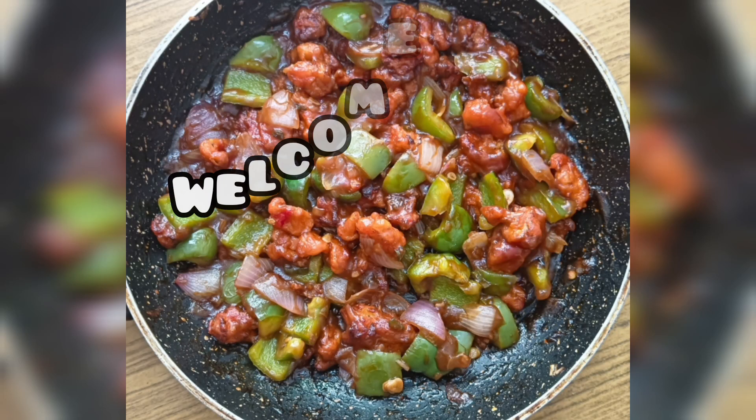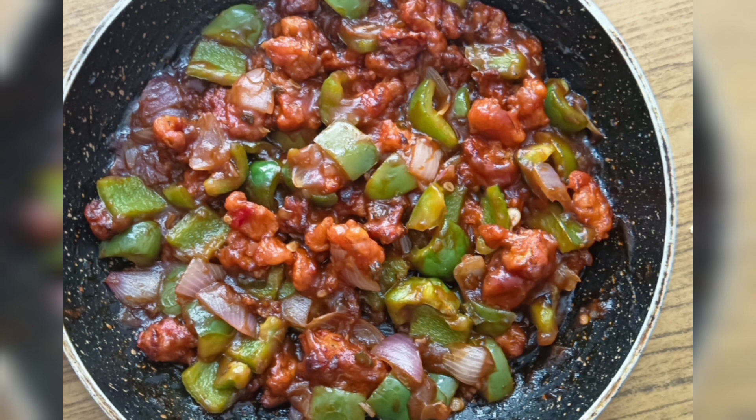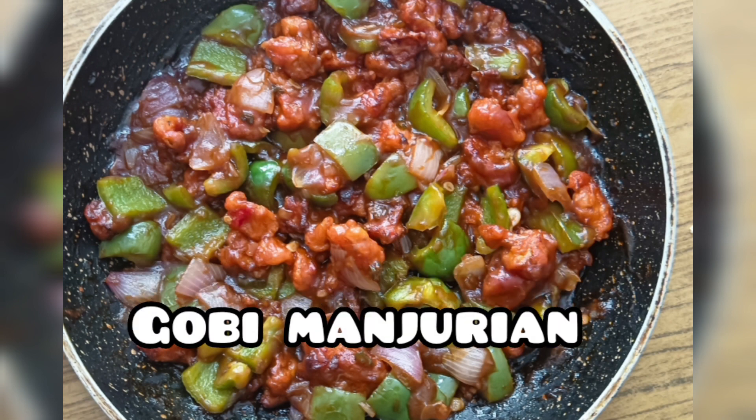Hi all! Assalamualaikum! Welcome back! Here we are coming. I am going to cook the fried rice.